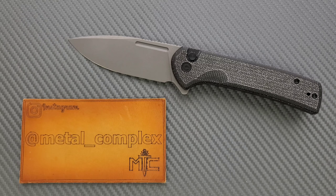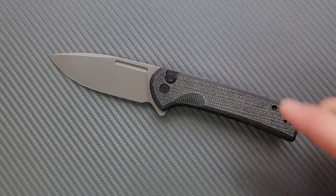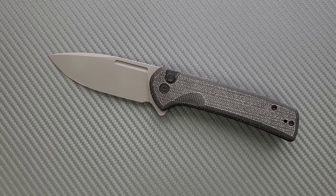Thanks so much to my generous patrons who are supporting me right now. There's a link for Patreon right down below, and please make sure to follow me on Instagram at metal_complex. This knife, along with other things sent to me from manufacturers, will end up getting given away on a live stream. So if you're not subscribed and you like to win free stuff, you might find an interest in my channel.